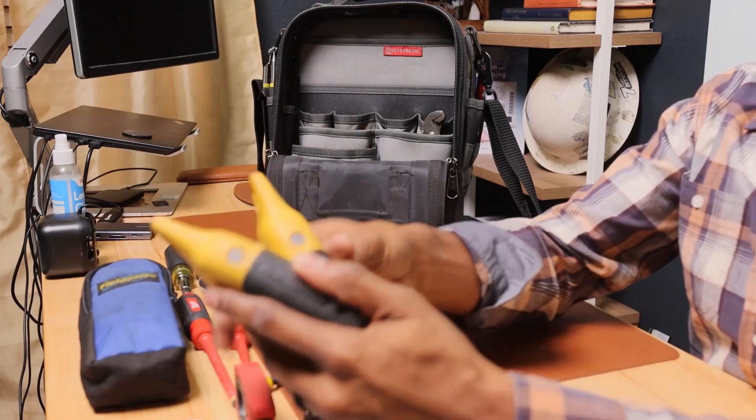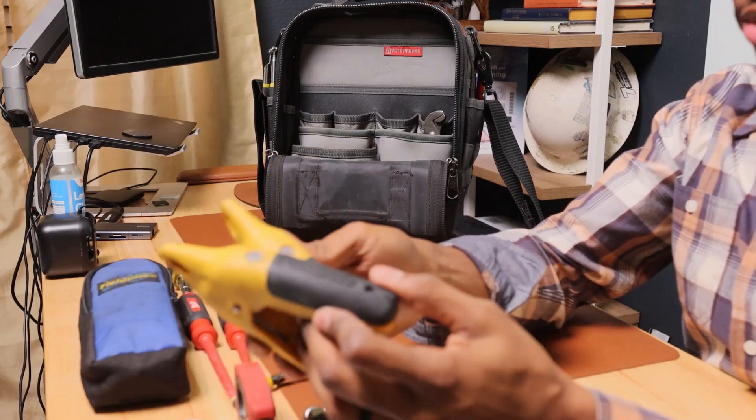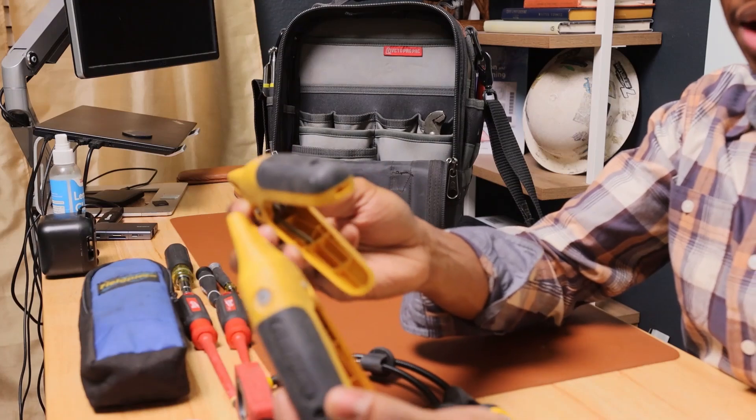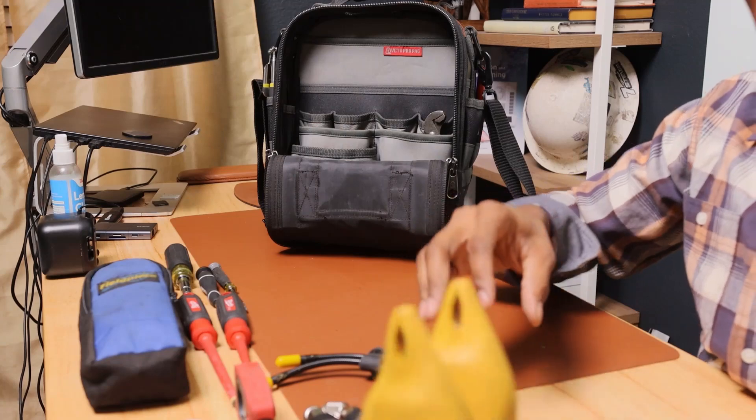These are the Fieldpiece pipe clamp temperature probes. They give you the temperature on your copper lines — your high side and low side pipe temperatures. Also Bluetooth.